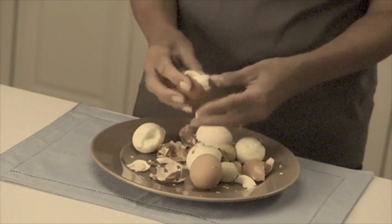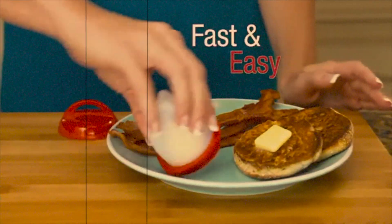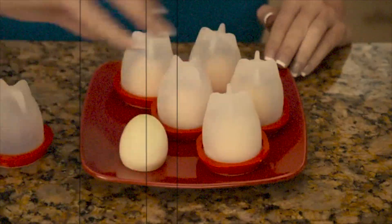Do you have a problem peeling hard-boiled eggs? I do too, and I've got the solution just for you. Peeling hard-boiled eggs is such a hassle — it takes forever and makes such a mess. Now make hard-boiled eggs the fast and easy way. Introducing Eglets, the new silicone sensation.